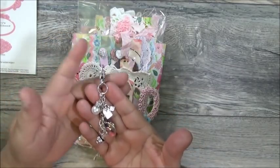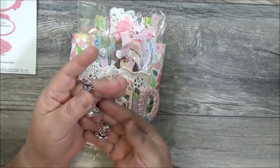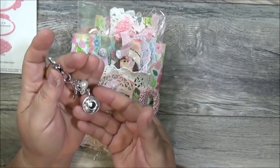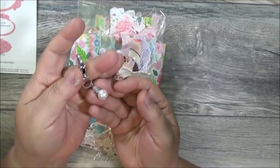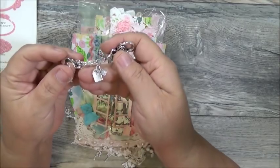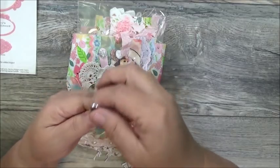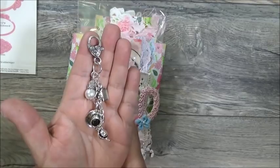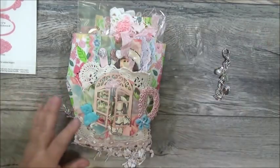Here is her charm — it's attached to the doily behind the teapot. Look at the beautiful charm she created. Her findings are in silver. She's got a little teapot, a little teacup and saucer, a pearl with a rondelle, and then I don't know where you guys are finding these little teabags — look at the little teabag! Then she has a beautiful heart lobster claw clasp. Look at how pretty that is. There is her charm, and it's just the perfect size.